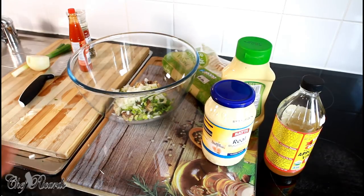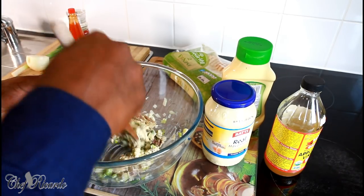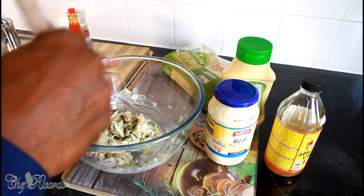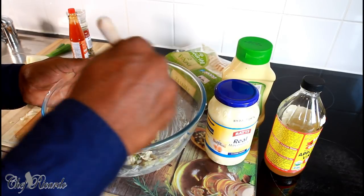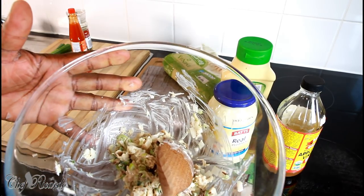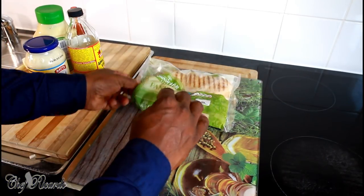All I'm going to do is use my wooden spoon and give it a lovely mix like this. If you're a person who loves chili, hot pepper, or chili pepper, you can put that in as well. I'm going to pop this in my fridge now and let it chill. In the meantime, I'm going to prepare my bread — this is my pin in the bread right here.